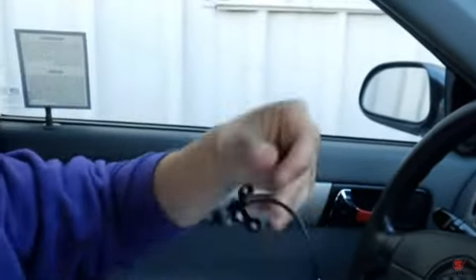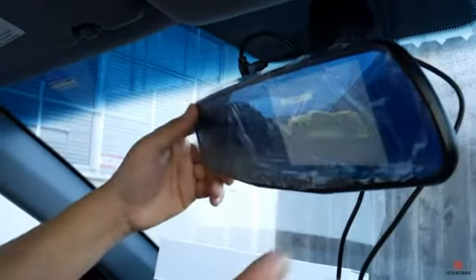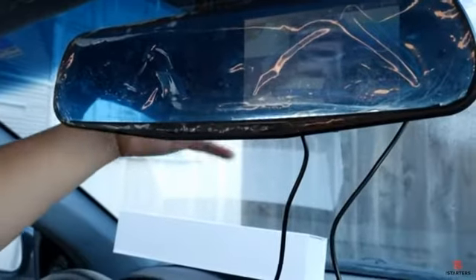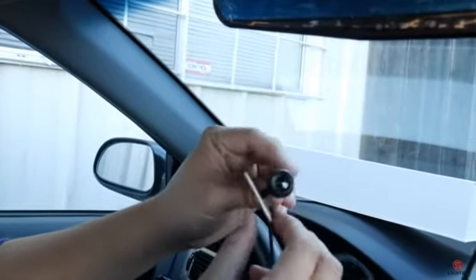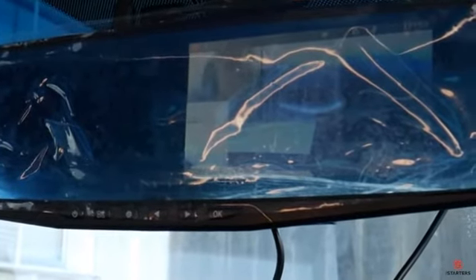I just turned on the accessory mode — there's a red LED light in the cigarette adapter to confirm power. Press and hold the unit until it boots up. It booted up after a little while. The front camera is working. The reverse camera is working as well. Important note: the bracket must be on the top — if it's on the bottom the image will be upside down, so make sure the bracket faces up.